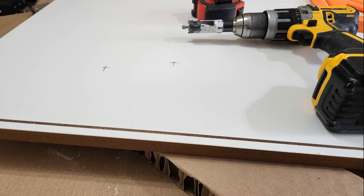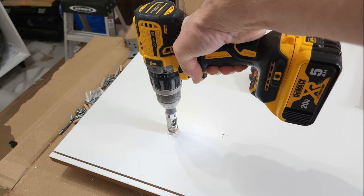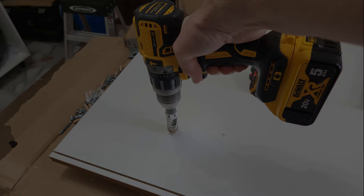Before I drill those holes I want to share a little tip with you — you can use some of the cardboard, the thick pieces from the packaging, as an underlay for when you're drilling those holes so you don't need to cut into another cabinet side or down to the work table. I find that very convenient that you just tuck it in there and then you can start drilling.